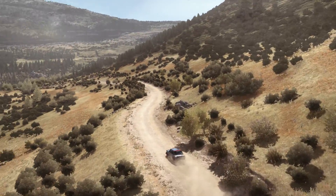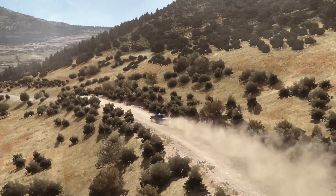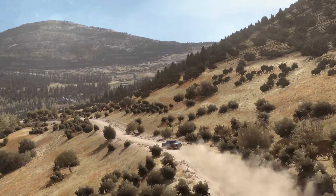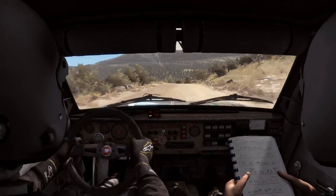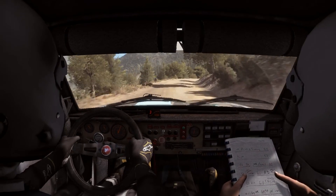Right 6. Left 6, left 6 continues over jump. Caution left 6, jump keep mid. Left 6, into right 5, don't cut 60.